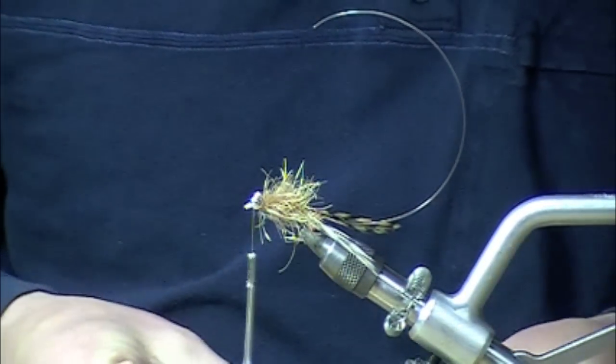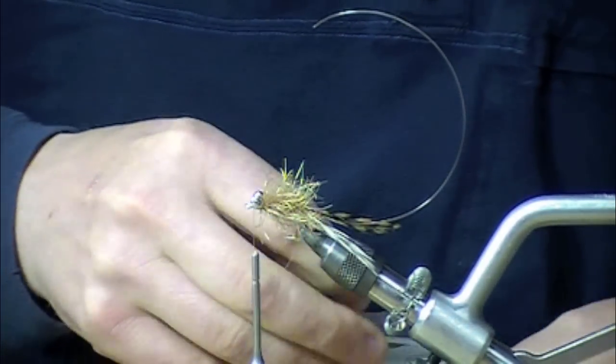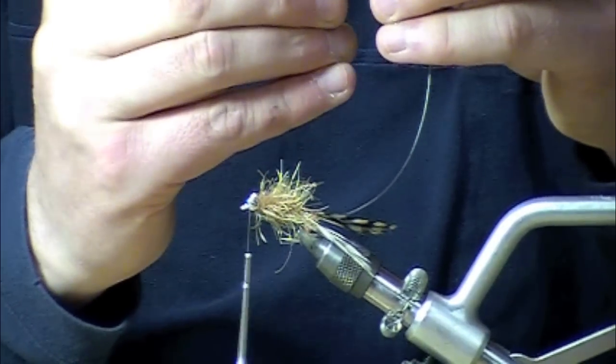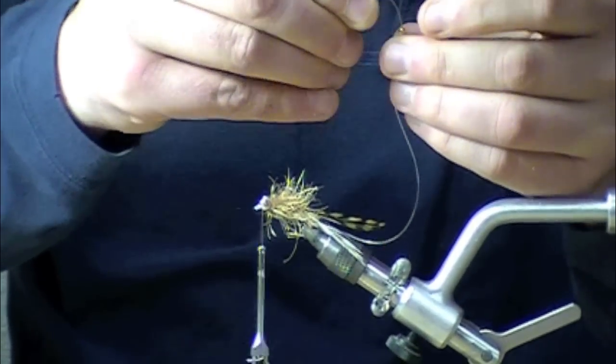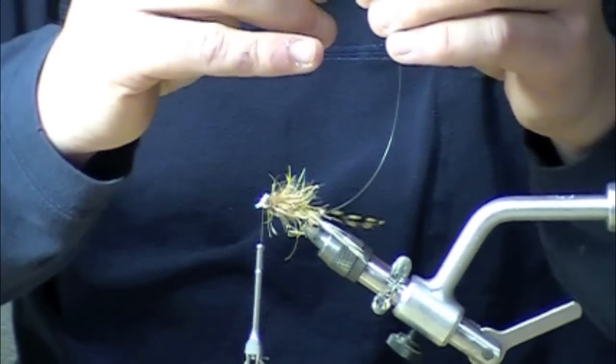To make the rattle — I've already tied in that piece of 25 pound mono — I'm going to take three-eighth inch beads. These are gold but you could pretty much use whatever. You could also mess with the sink rates if you wanted to use tungsten beads or a combination of tungsten and brass.